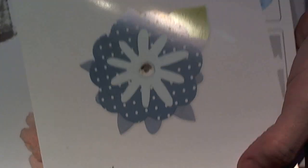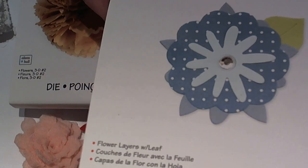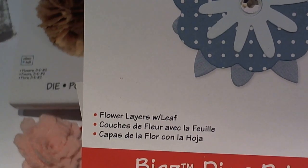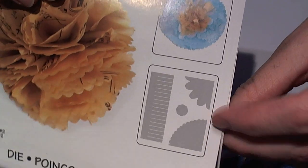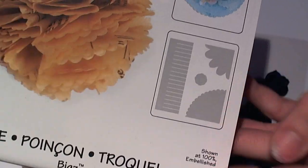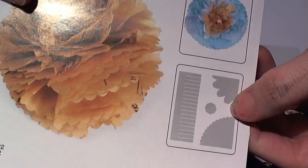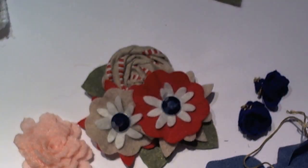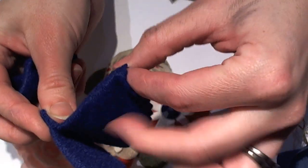The other two dies that I used were this one — that's actually what I used for these flowers — and it's called the flower layers with the leaf die. I also used this other die. For those of you who haven't seen this before, I folded my felt into fours and lined it up on the corner of the die.